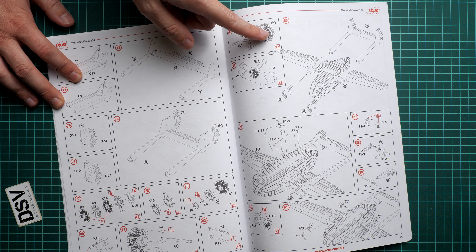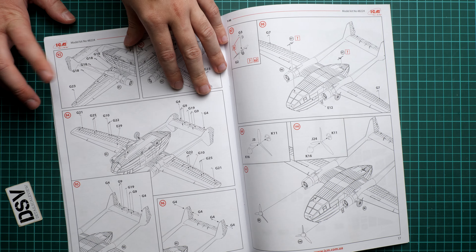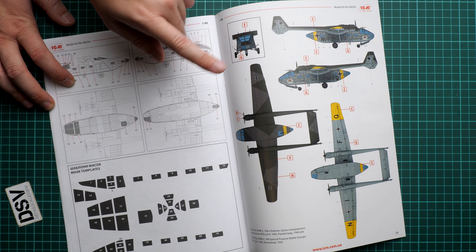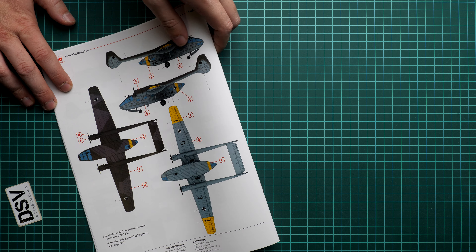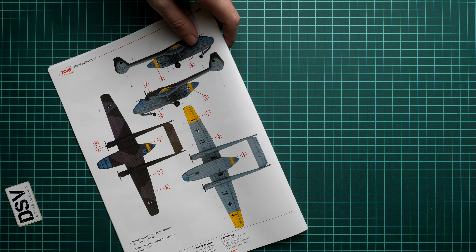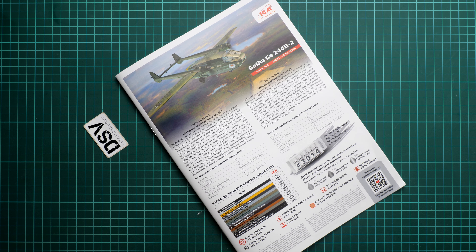Next we continue with the assembly manual, which is printed as a large color brochure. On the first page we have a short history note and technical specifications. Next is the parts map — note that here we do not get any leftover parts. On the following pages a few parts are left unused because they are not installed on this version. You also have to drill some holes in the fuselage panels. All interior parts are separately installed, and here you can see the inner structure being assembled, including the infantry seats.